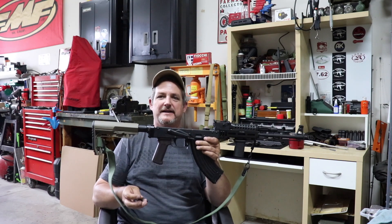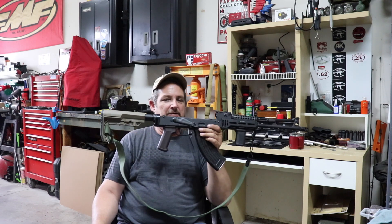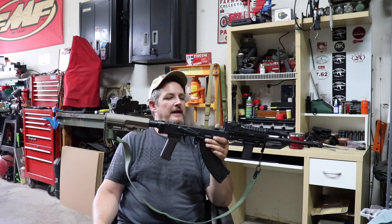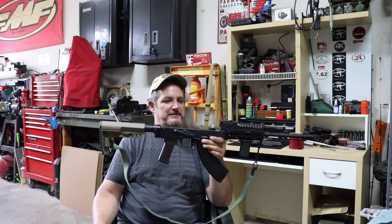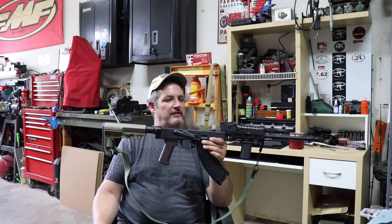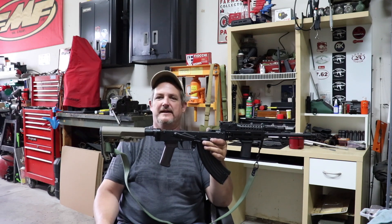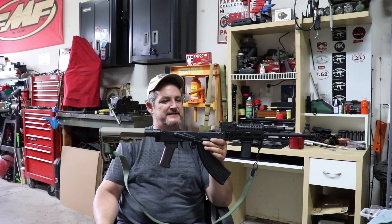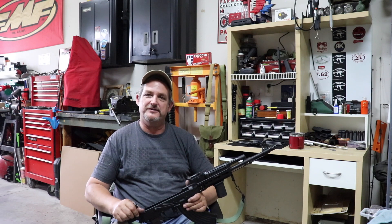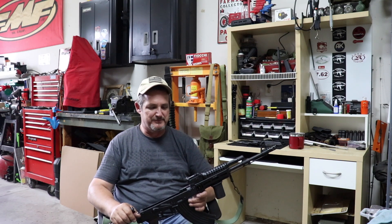The reason I'm doing this video is we went out and shot it yesterday. We shot the RPK, this rifle, the mini Draco, and the NPAP — put about six or seven hundred rounds through them between all of them. Took my son out, a friend, my daughter's boyfriend, and we just had a blast. I let them pick the rifles they wanted to shoot and they had a great time.